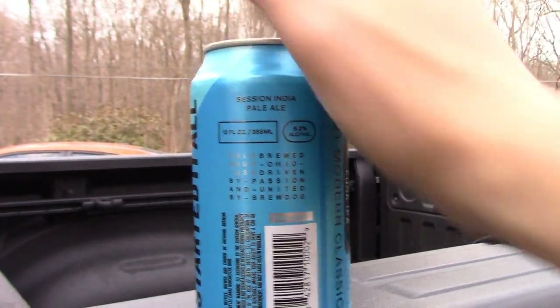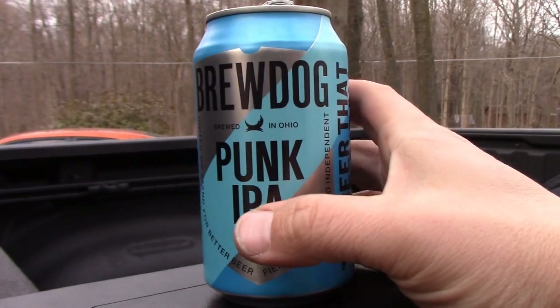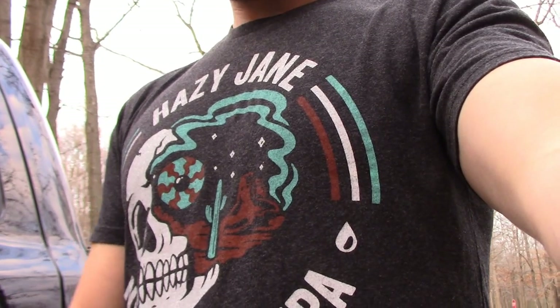I think this might be a one-beer job, so let's go ahead and crack one of these Brew Dogs — nice brewery right here in Ohio. And for any kids watching the video: one beer, not driving. When you're an adult and you turn 21, you can enjoy such privileges.